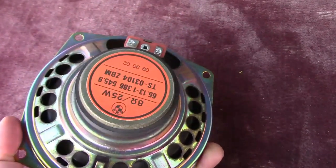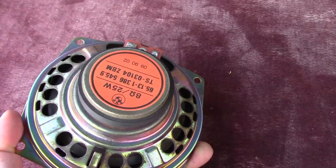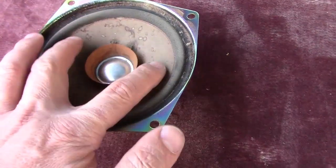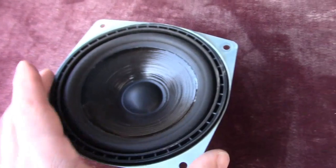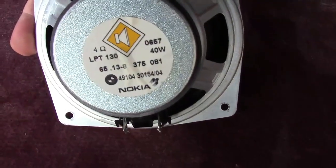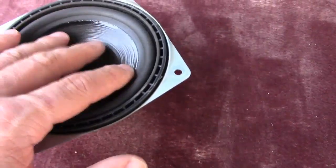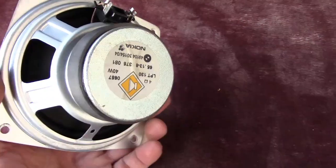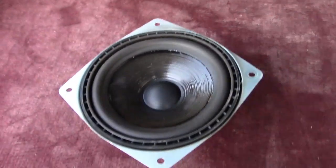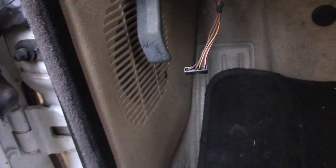The stock speaker on the basic system is an eight-ohm, 25-watt BMW-branded speaker — and surprisingly it still sounds reasonably good. For the fronts I prefer to use E34 speakers, from around 1993 to 1995, which are Nokia 40-watt speakers — really high quality. I use those in the front because if you use an aftermarket speaker with a tweeter, you won't be able to close the panel properly; it will bulge out.